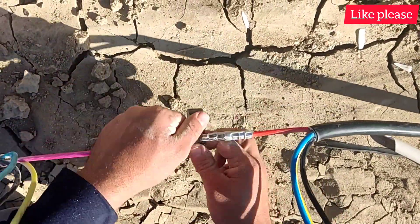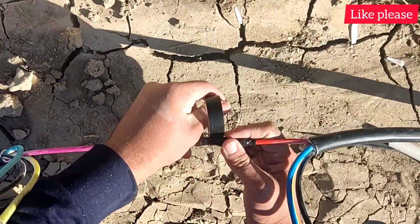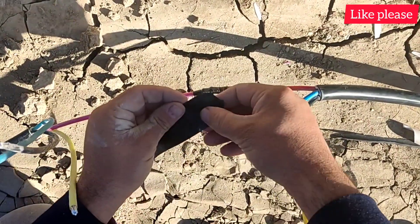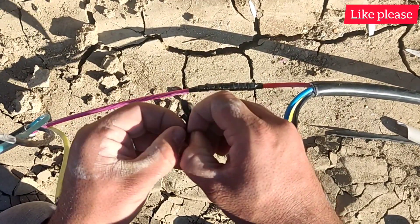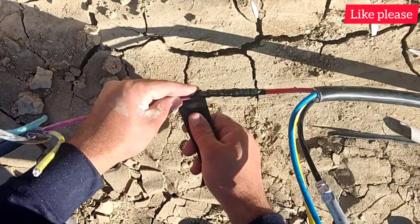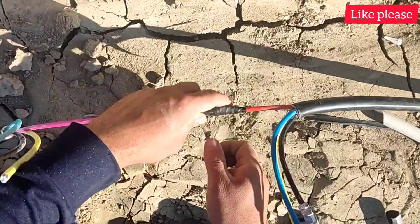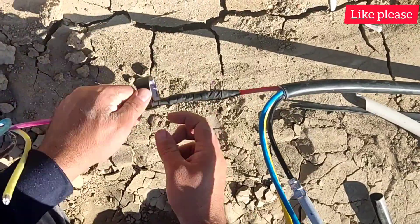Then we cover the pressed part with electrical glue. Then we insulate the wire using waterproof tape, and then cover it again with electrical tape.